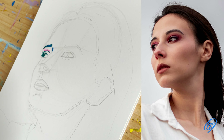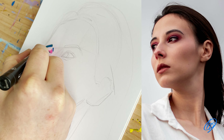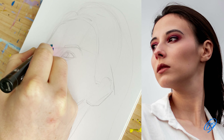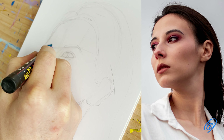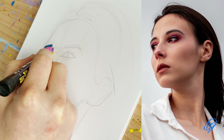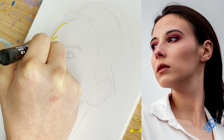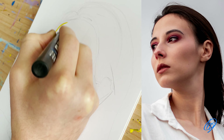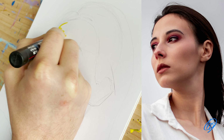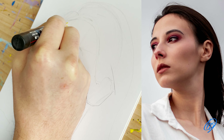I then use a Posca pen, using the bright coloured pink to indicate the eyes, moving further down the face with this vibrant colour. I then use a yellow Posca pen which indicates the light part of the nose. As you can see, the tones are really building up now and making this drawing come to life. I then indicate the yellow around the outline of the forehead, colouring the light part.